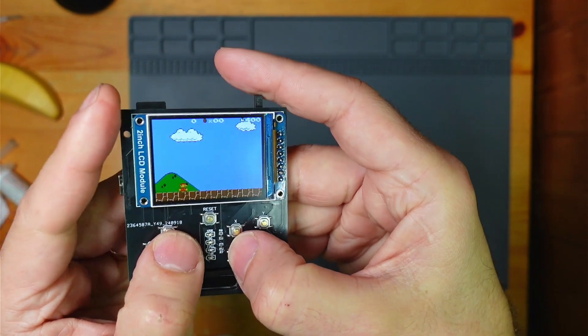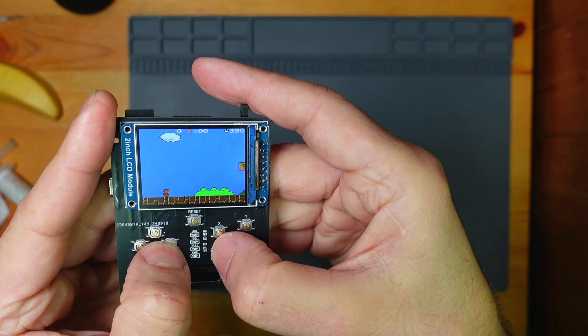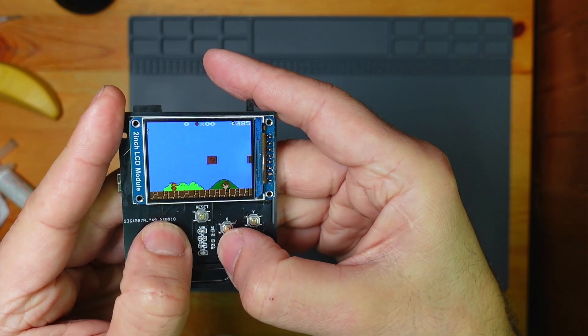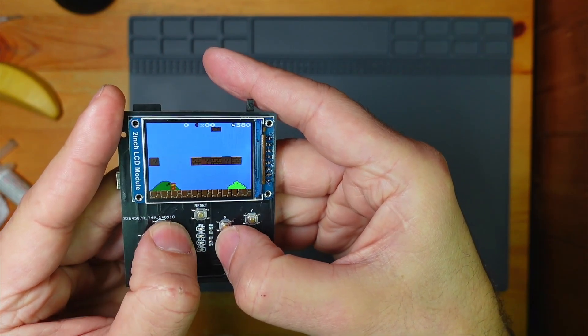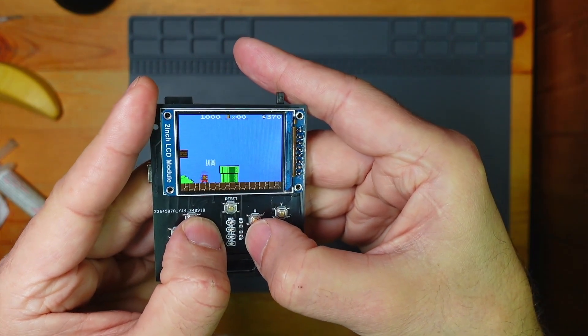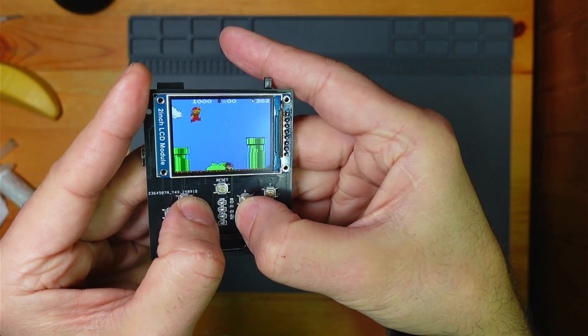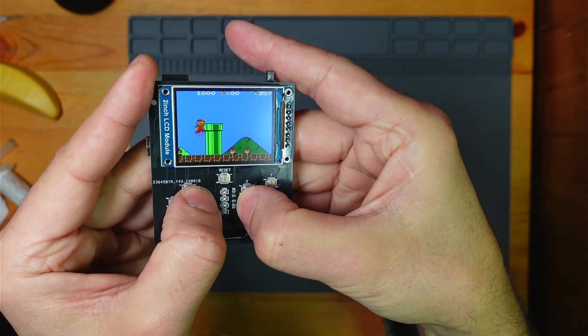You'll see the screen tearing on this — it's playable. Just don't die straight away. I've seen the screen tear there.